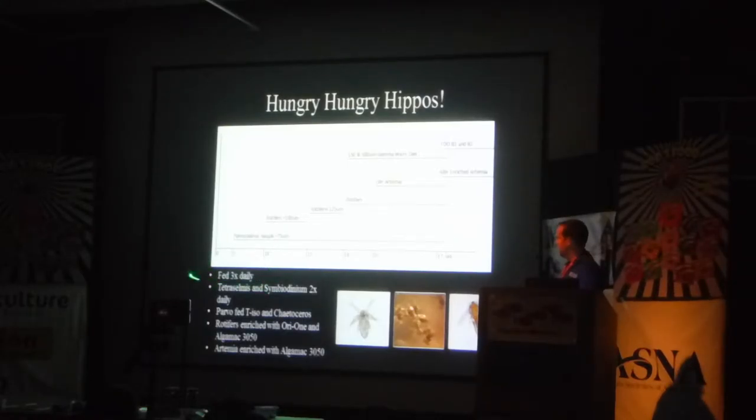We fed three times daily, which was actually probably more a product of our flow rates — we would have liked to have followed more closely Chad's schedule, but by noon most of the food was already flushed out. The algae that we were using to shade the water — we were using Tetraselmis on this, and then Symbiodinium, the zooxanthellae, the algae that you infect corals with. It's something that we have on site for a completely different project regarding corals, but it was just an algae we had enough of to use for some shading. I don't think it has anything to do with the protocol, but I'm telling you because we used it.